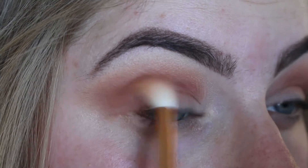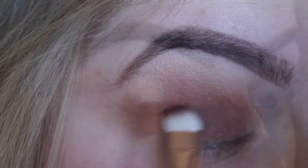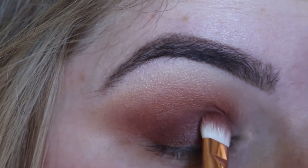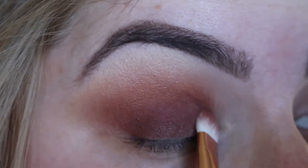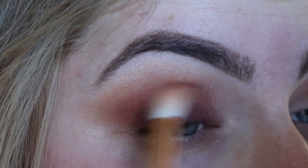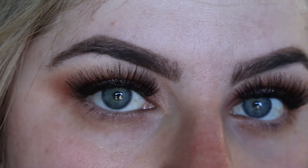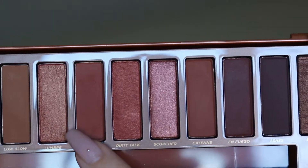I then want to pop some eyeliner on and falsies — for the eyeliner I actually used the Stila Magnificent Metals liquid eyeshadow in the shade Smoky Storm. Then I coated my lashes in Benefit Roller Lash and used the falsies in House of Lashes Temptress.